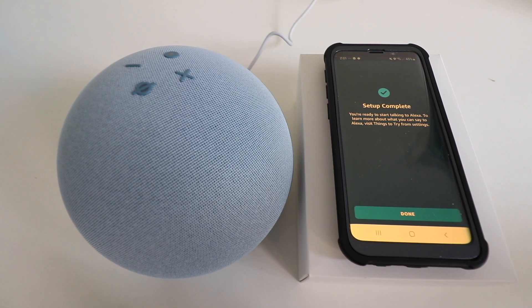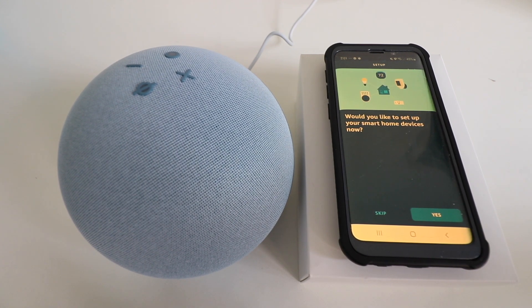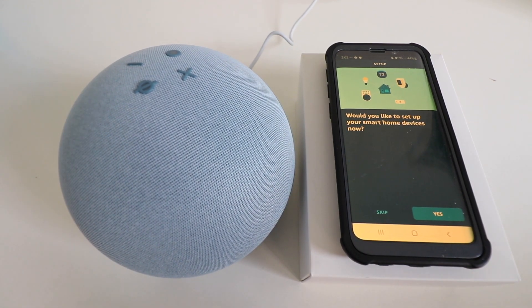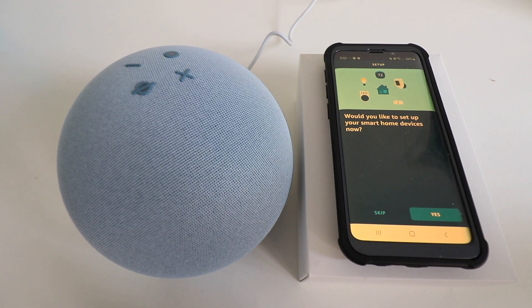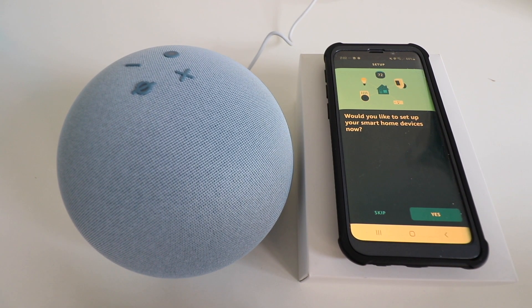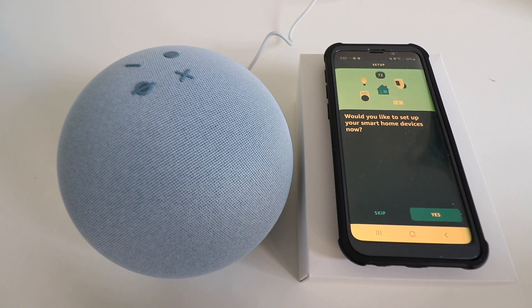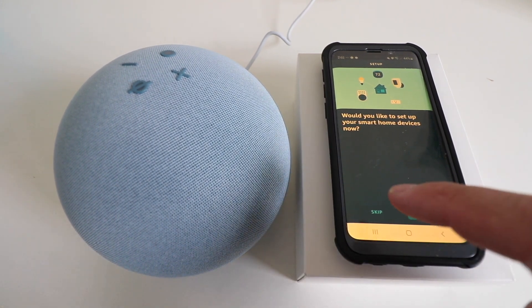Now our setup is complete and we can click done. A unique feature of the Amazon Echo fourth generation is that it has a built-in Zigbee hub as well as a feature called Sidewalk, which is another smart home communication protocol. It asks if we'd like to set up smart home devices, since this device works as a smart home hub with Zigbee and Sidewalk compatible devices. Devices like the Philips Hue Zigbee smart bulbs will connect to this without needing a Philips Hue hub. We'll click skip for now.